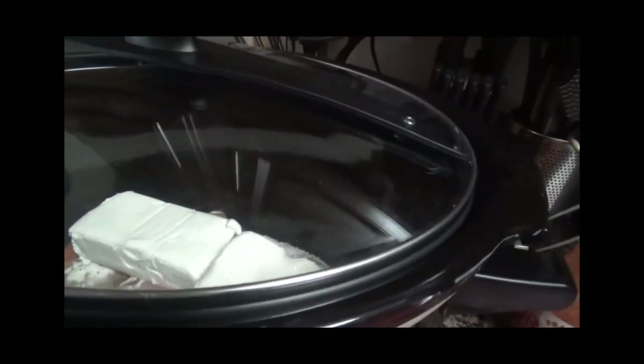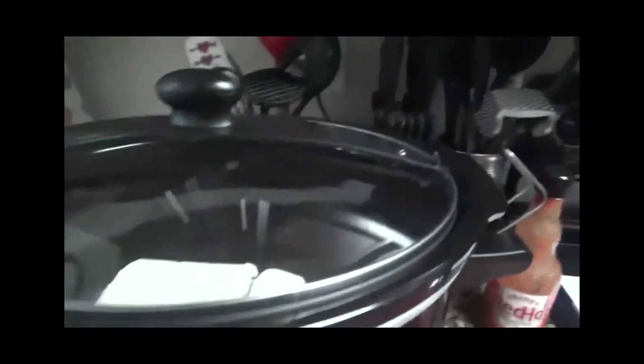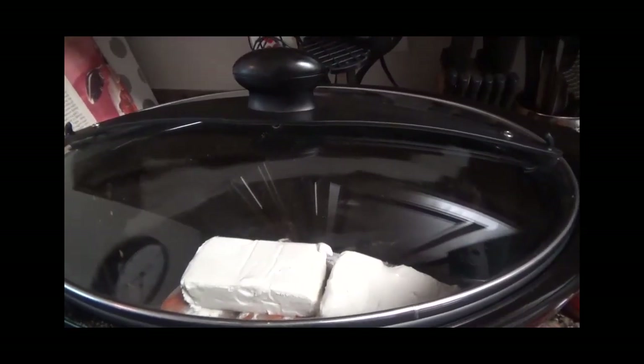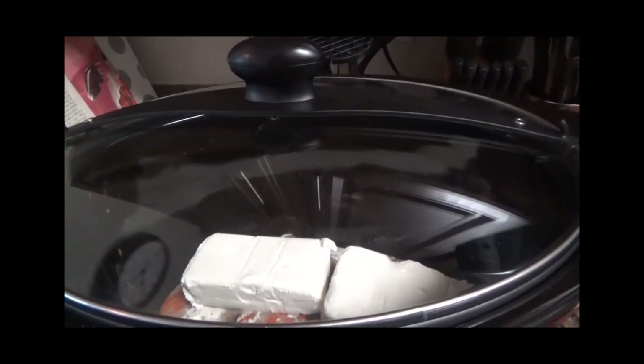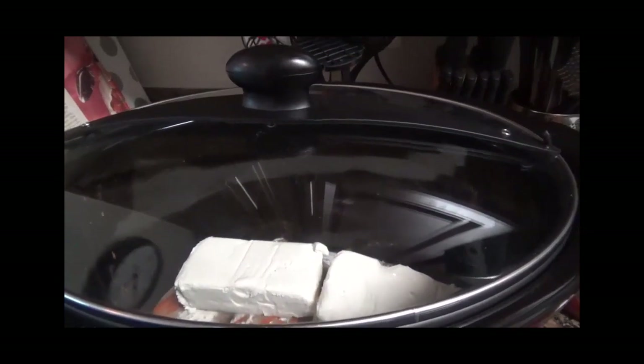Let's see what the recipe says — turn it on high. So I'm going to turn it on high right there, and I did plug it up. I'm going to let this cook for four to six hours. Then I'll be back to show you what it looks like. I'm also going to cook some green beans to have with this crack ranch chicken. I'll be back.